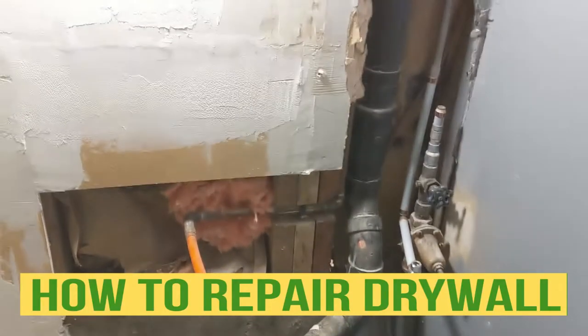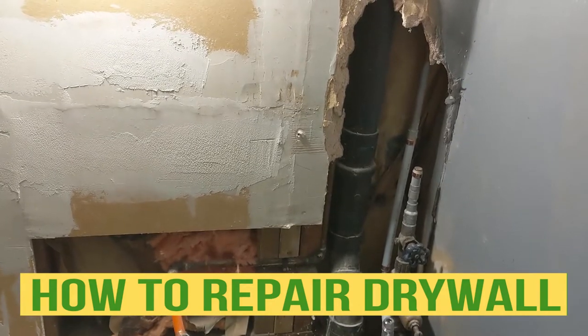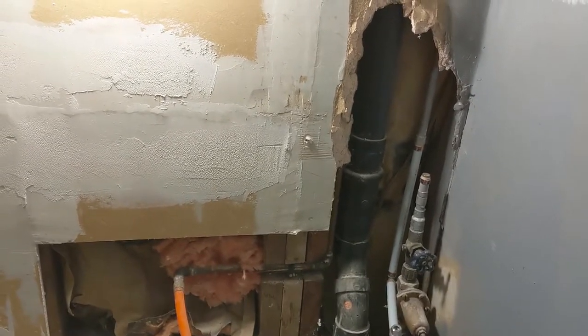Hello my friends, Bayani here. In this video, I'm just gonna show you how to repair this.